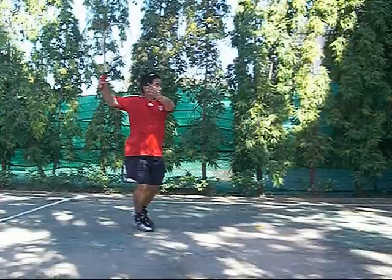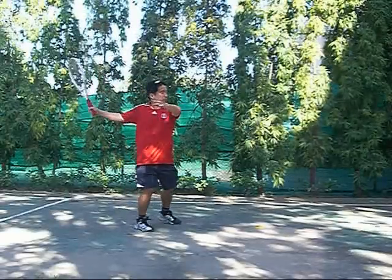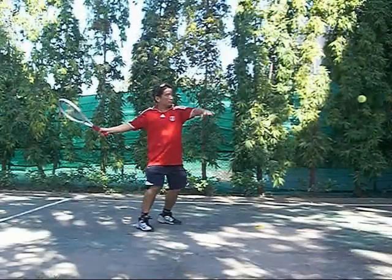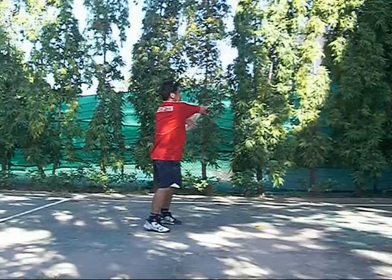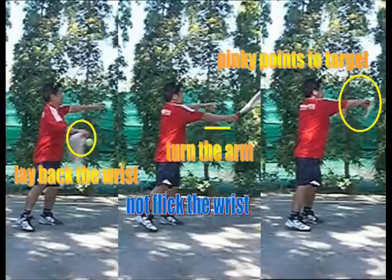You get the shoulder turn, the knees, the hip, the torso rotation, the elbow, and then you add the wrist — and you have one more hinge to your shot. But it's a delicate hinge and we'll take a real close look at it.